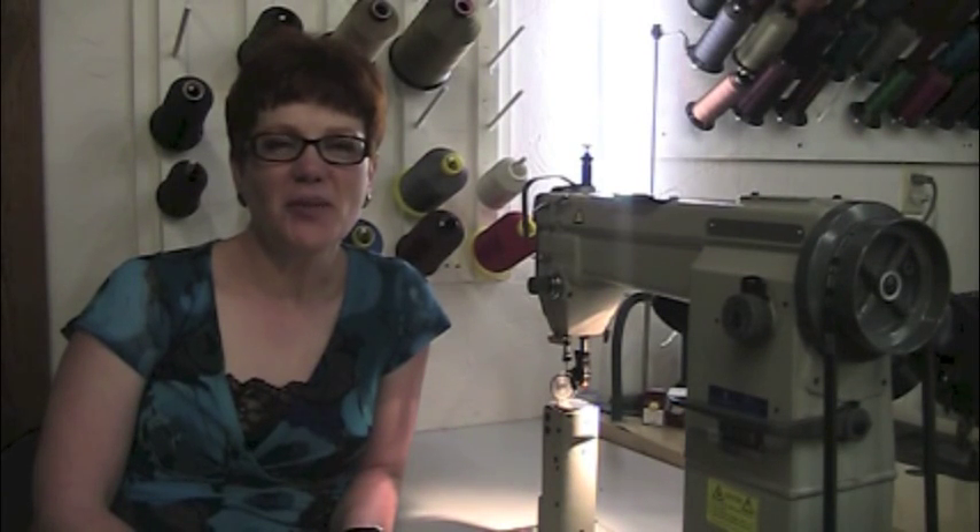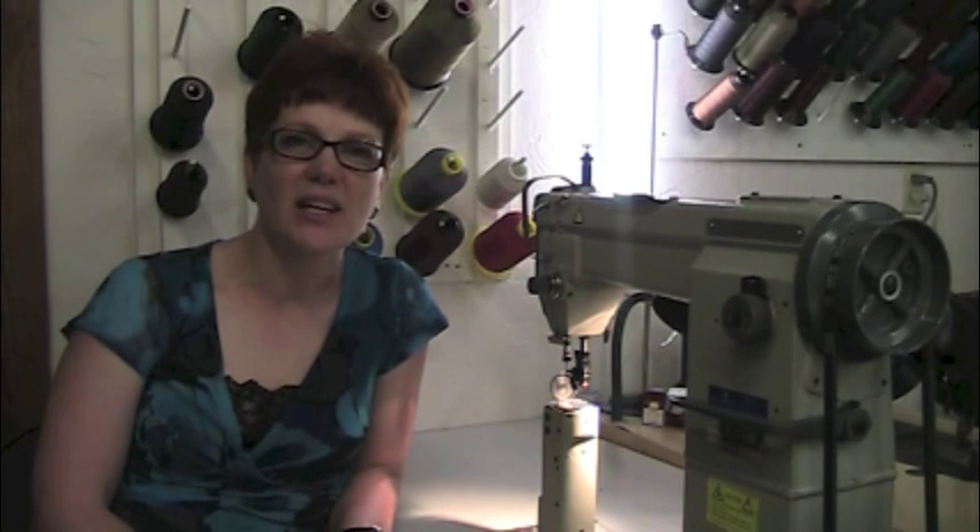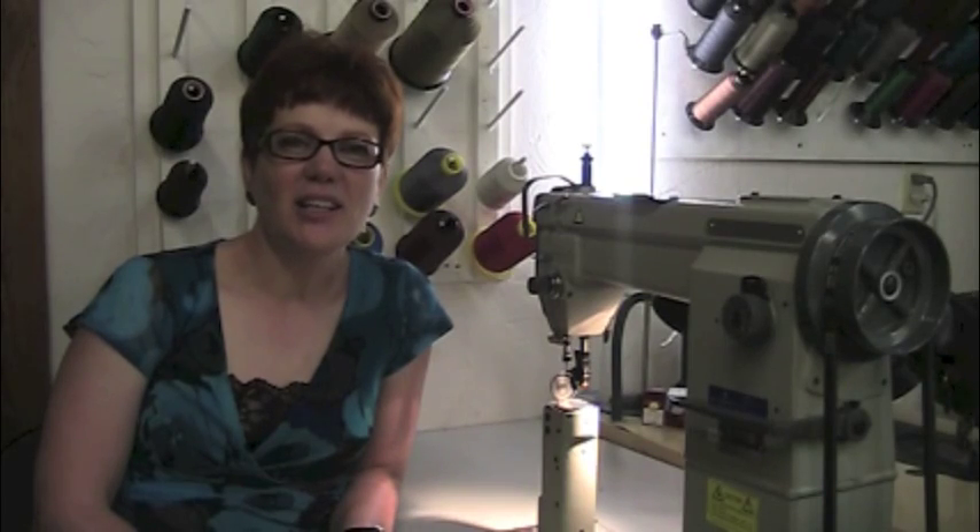Hi, I'm cowboy bootmaker Lisa Sorrell. As promised, I'm doing a series on the top five machines that you need in a shop that makes cowboy boots. Last week we talked about the flatbed sewing machine, and this week we're going to talk about a post machine.